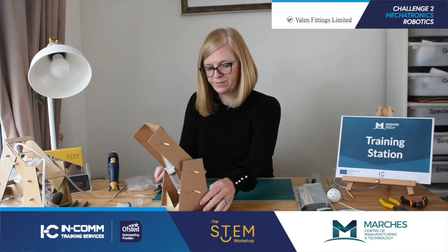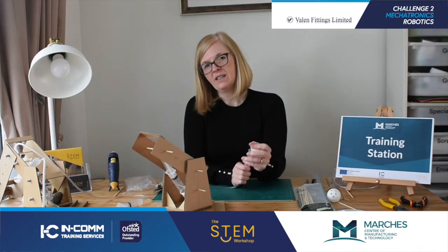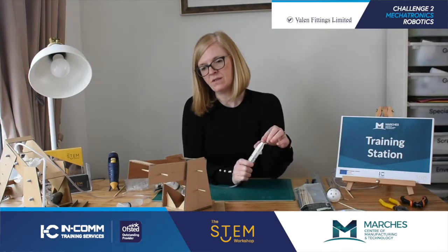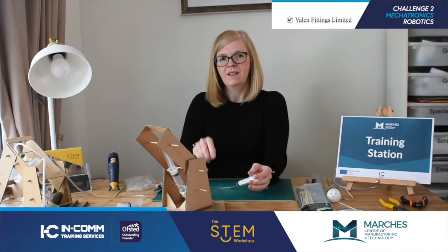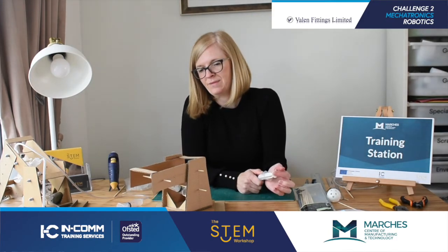There you go - have a go. See if it works any better using fluid rather than just air. Thank you for listening, hope you enjoy. We'll see you in the next video!